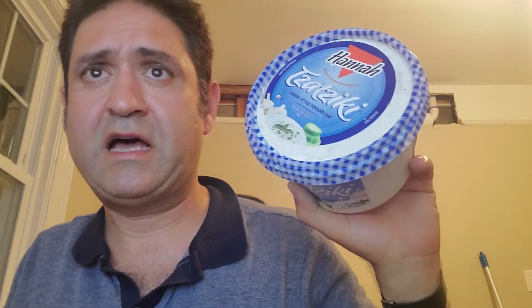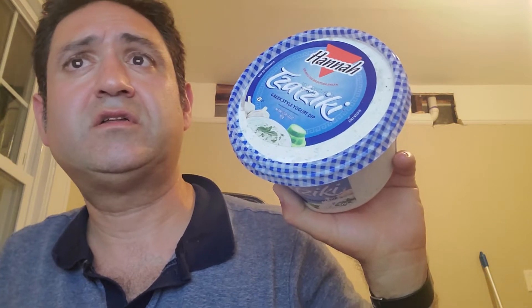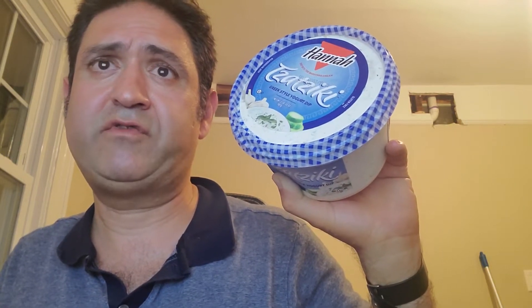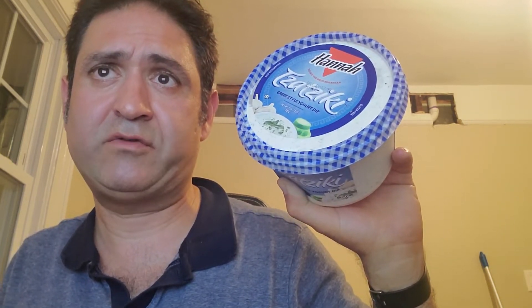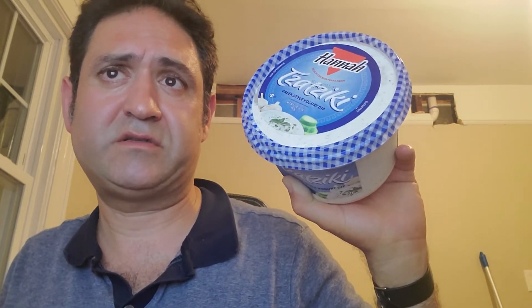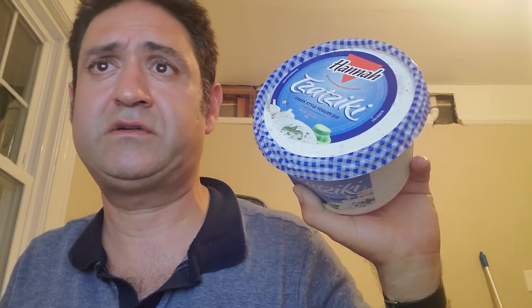This product is amazing. The Hana organic Tajiki is delicious. I bought this to serve at a brunch this weekend — love it. It's organic, keto-friendly, made from Greek yogurt with natural probiotics, calcium, and only 40 calories per serving. It's cool, light, and refreshing — a cucumber Greek-style yogurt dip which is perfect for the summer months, although I really love it in the winter too.